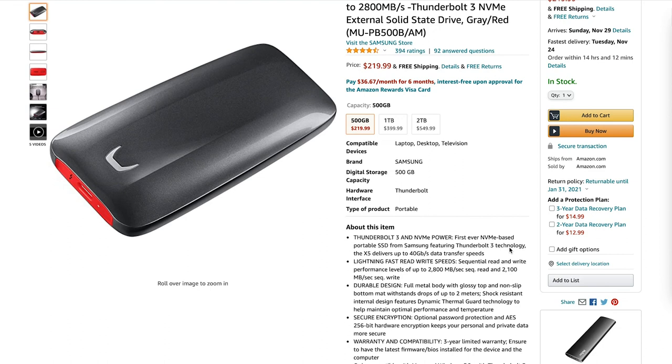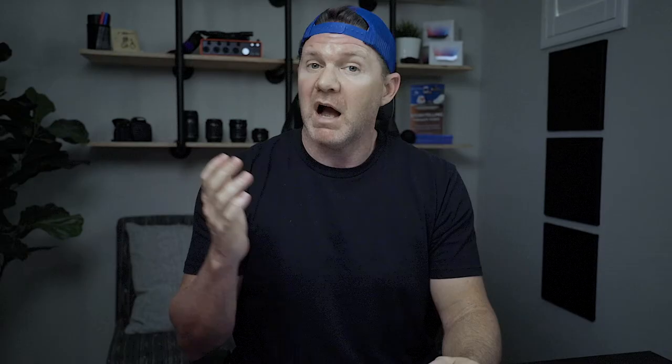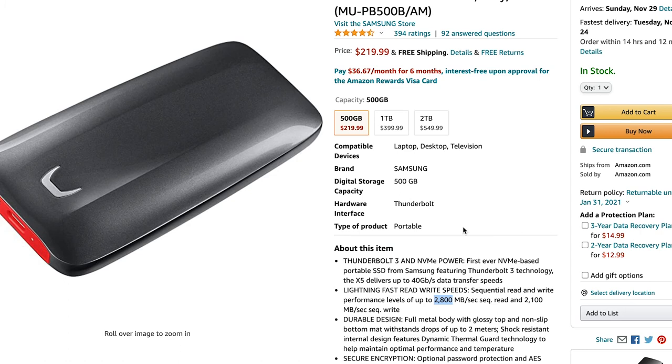There's also another drive you could try: the Samsung X5. One thing I want to highlight is that it markets itself at double — almost triple — the speed at 2800 megabytes per second. I have not tried this drive, and the real reason is that even the 500-gigabyte option is in the $220 range. If I wanted to hit one terabyte, which is what I typically like for an external drive that I'm going to stick on my laptop, that's $400.